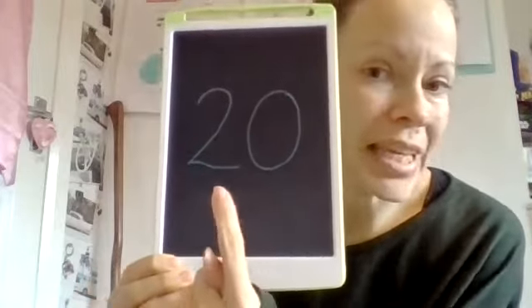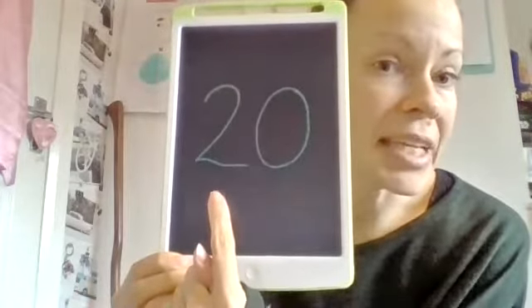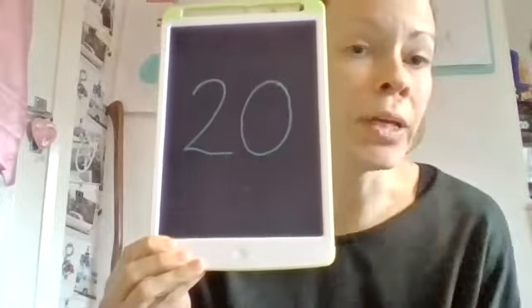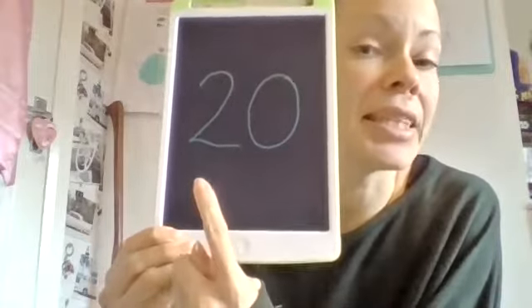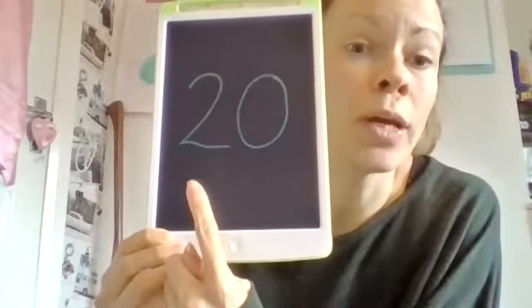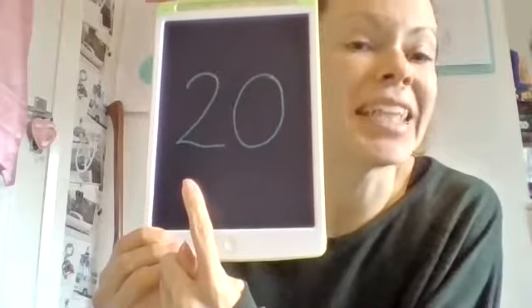And when we look at the number 20, we need to remember that this isn't two, it's two tens — it's 20. So this isn't two, it's two tens.